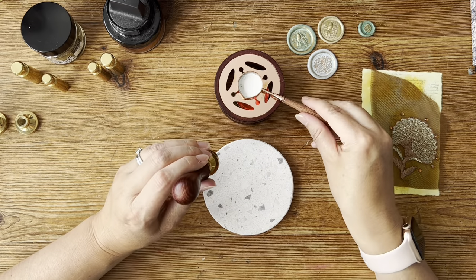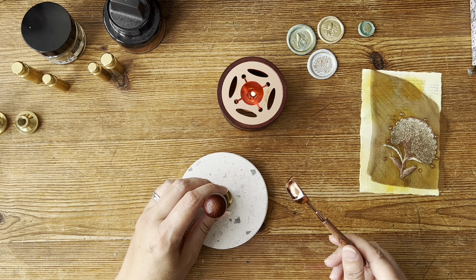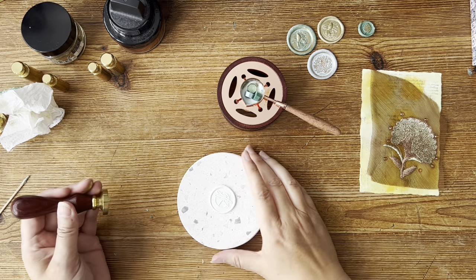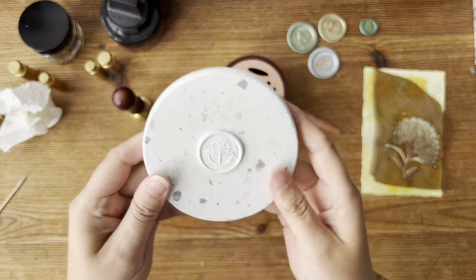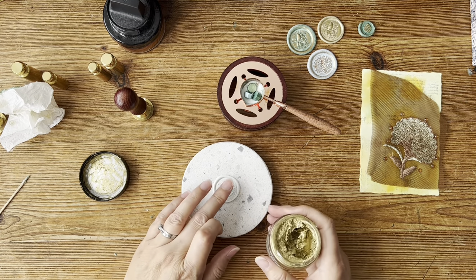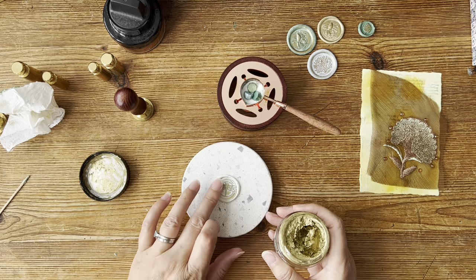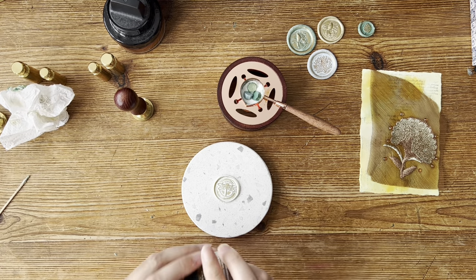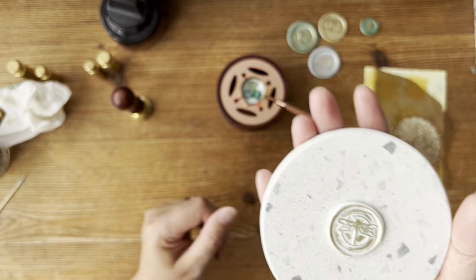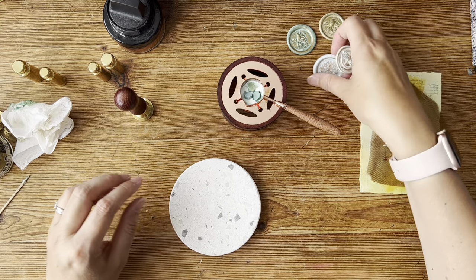Dragonfly. That looks like a four. Gently does it — gently squash it on. That is very pretty. I think that one just wants a nice gold. And then that just emphasises it, doesn't it? That could be done with a gold pen or a silver pen as well. We're getting quite a collection now.